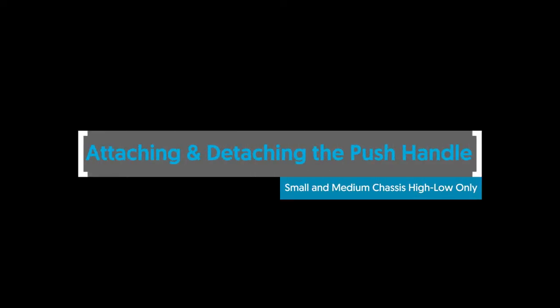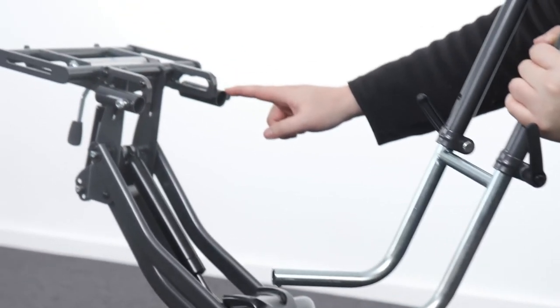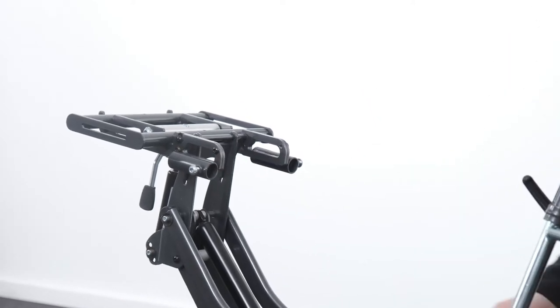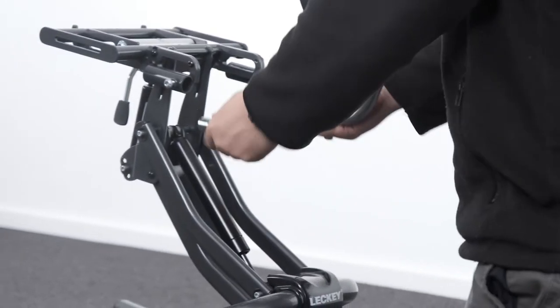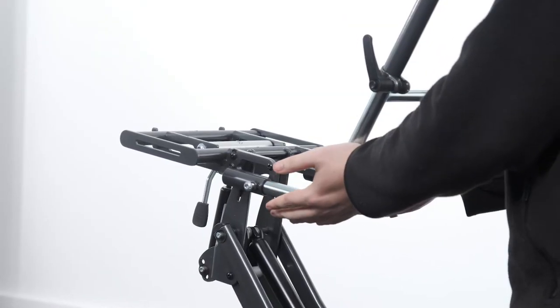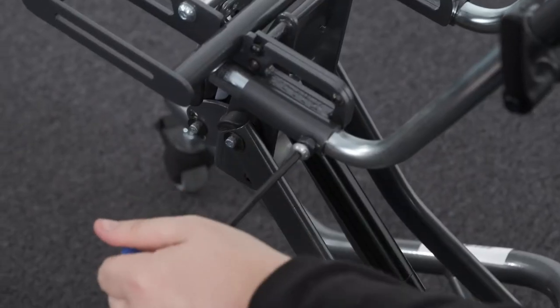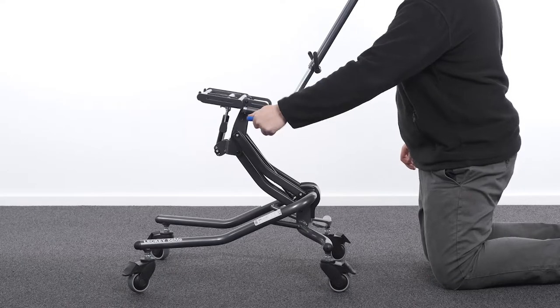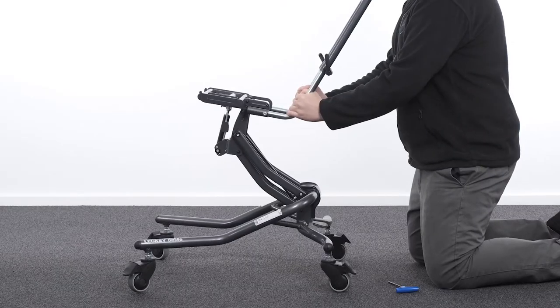Attaching and detaching the extendable push handle — small and medium chassis high-low only. The push handle is attached to the high-low chassis by inserting the two lower stems into the receiving tubes as shown. The push handle has safety poppers which need to be pressed in when inserting the lower stems. Push the stems in until the poppers protrude from the other end of the receiving tubes. Secure the handle in place by tightening the locking bolts. To detach, reverse the steps then press in the safety poppers and pull the handlebar tubes out of the lower stems.